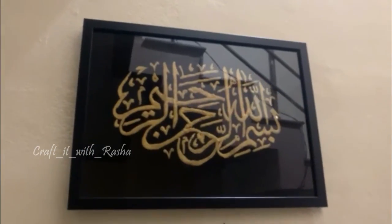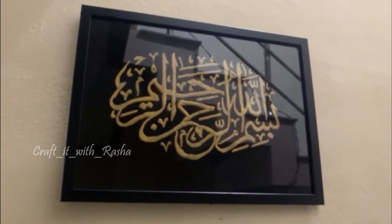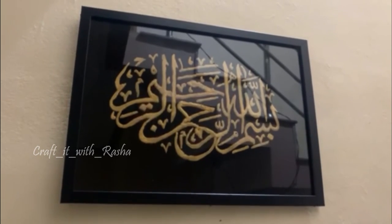Finally, I am going to frame it. I am going to emboss the calligraphy and make a beautiful frame.